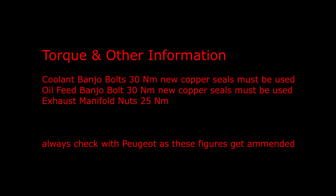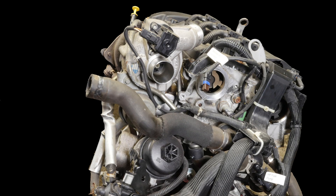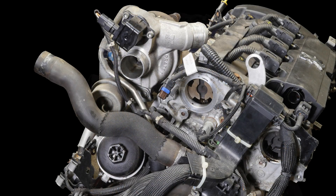Here's the torque information and reference photographs which you can pause the video to review. Thank you for watching.